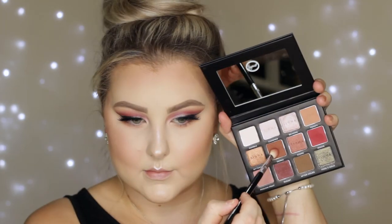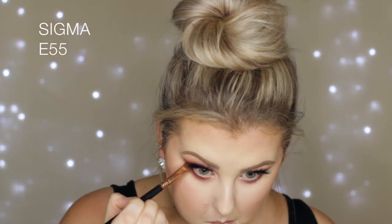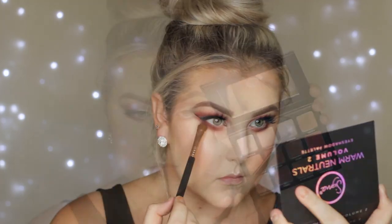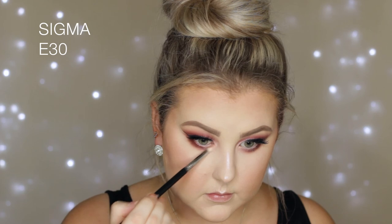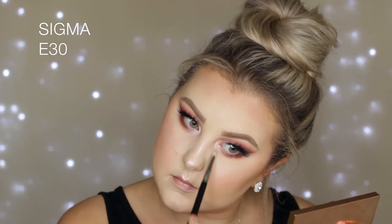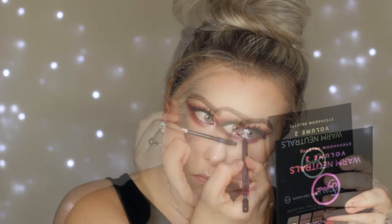Moving back onto the lower lash line, I took that original light brown shade and buffed it underneath, then going in with the medium brown using my E25 for more precision and packed on a bit more color. Then I took that pinky red shade to tie everything in, and went back in with that purpley shade on the outer third of the lower lash line. Going back in with that pinky champagne shimmery shade on the inner portion of the lower lash line, I then highlighted my inner corners using the Mecca palette for extra intensity. I used a gorgeous plummy liner from Rimmel in my waterline to tie everything in, then finished off the lower lash line with a coat of mascara.